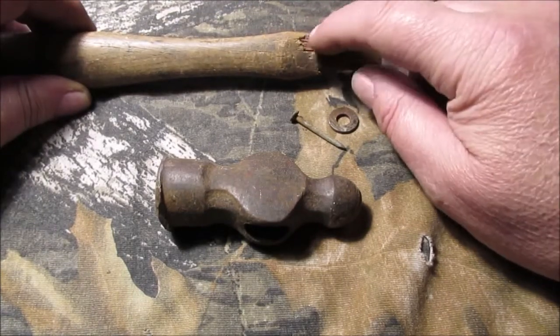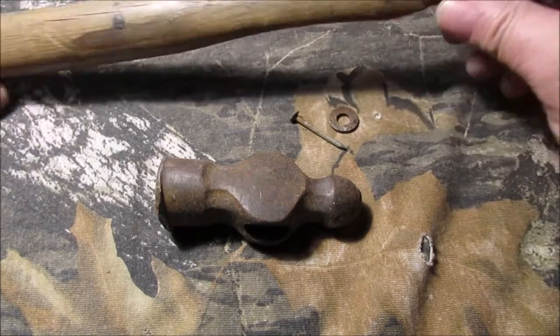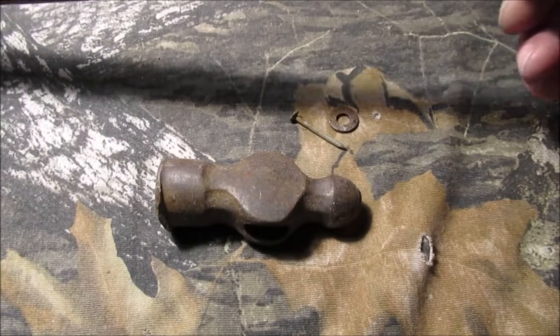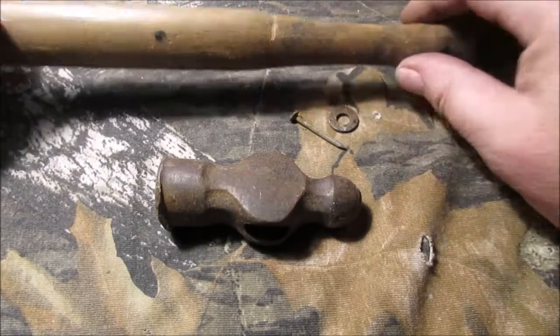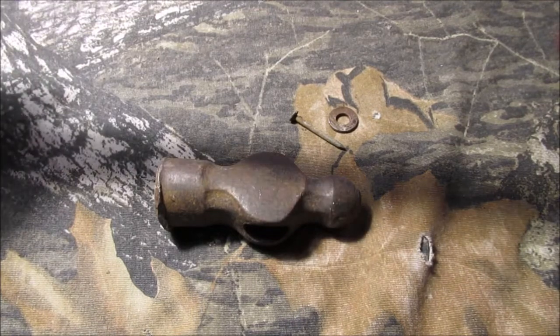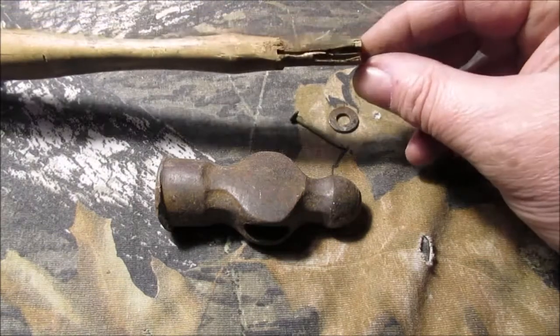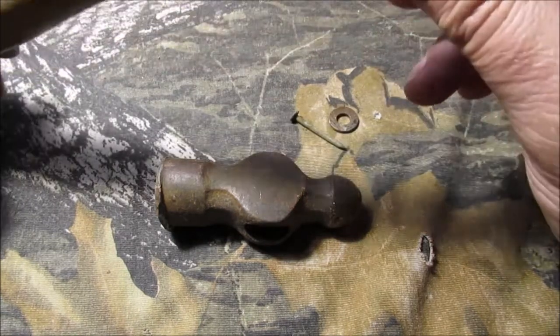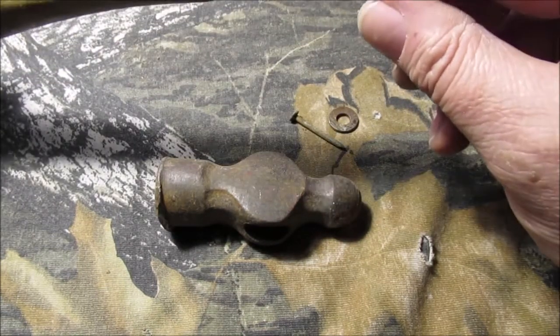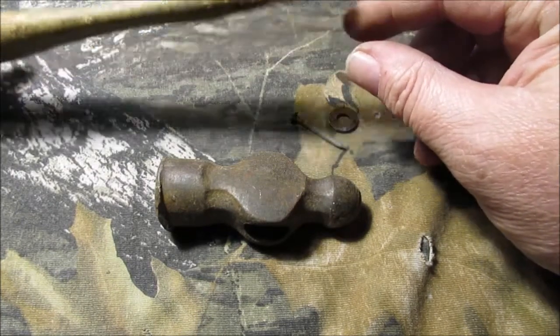We're still gonna reuse this handle - put some super glue in there to stop the crack, clean it up and sand it. It's gonna be a work hammer. See this gouge in here - I mean, how do you do that? Did you hit it on something sharp or did you take your knife and chop on it because you were mad? We're gonna make a little wedge and put it in there.